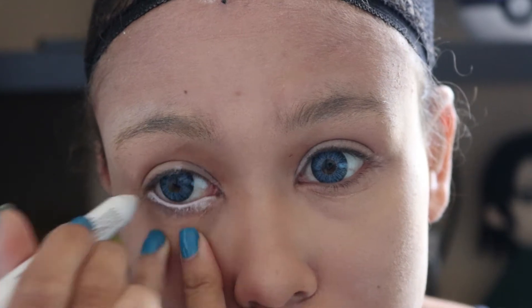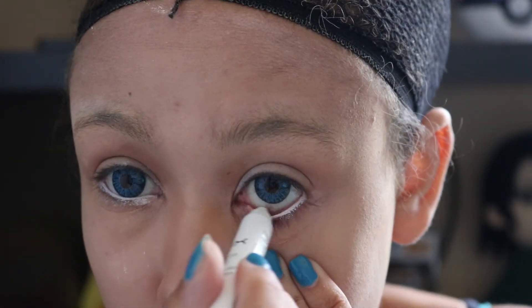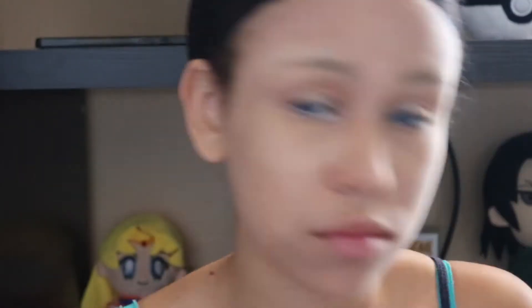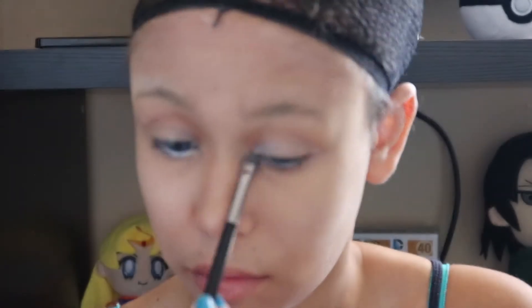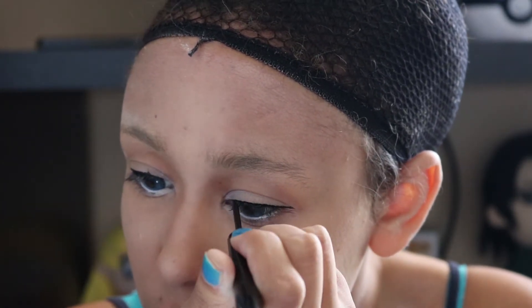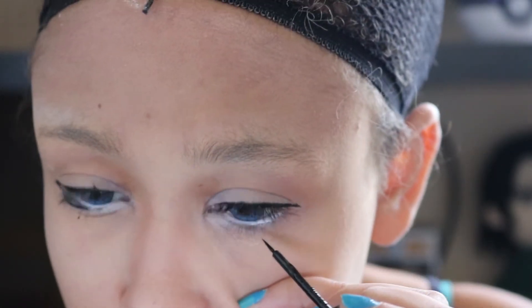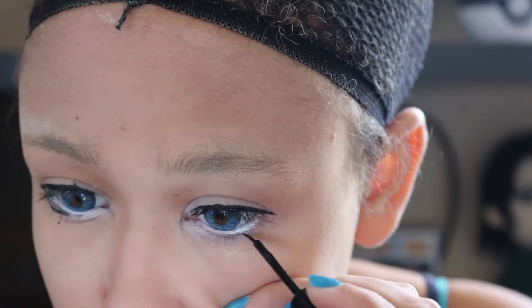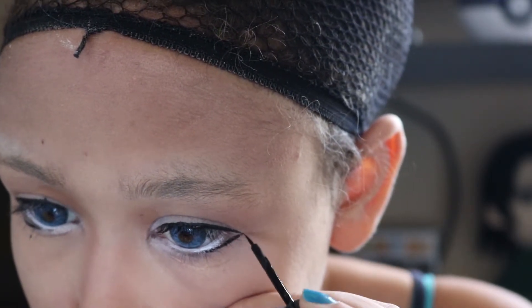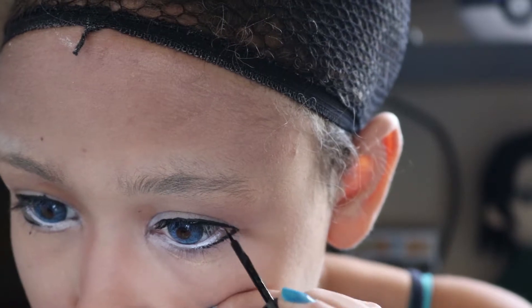And then I'm taking my favorite NYX White Jumbo pencil and putting that in my waterline. And then I'm taking that white eyeshadow again and adding it to the inner corner of my eye, just kind of dragging it out until it fades. And then just taking your liquid black eyeliner, you're going to do a very thin line across the top of your lid, and then going from halfway on the bottom part of your lid, just follow your eye to create a bigger eye effect.